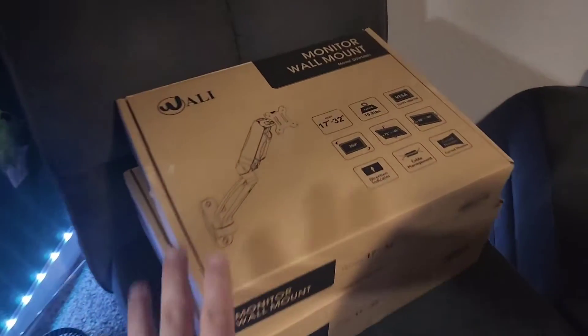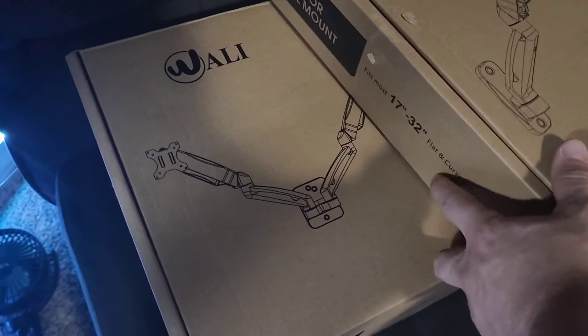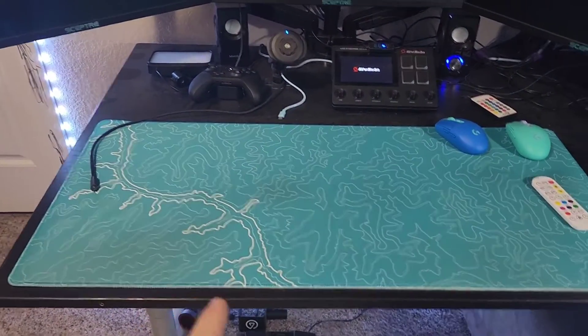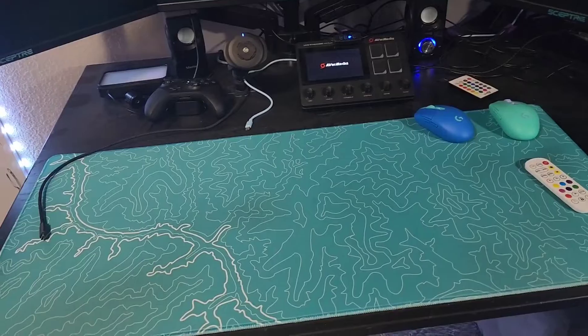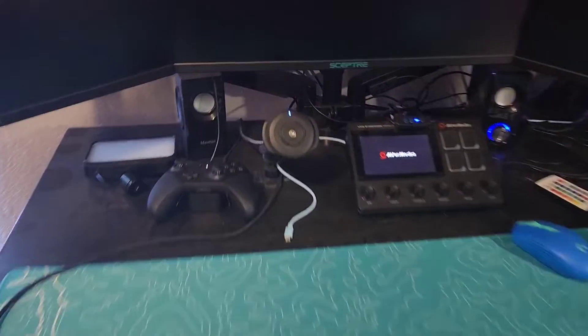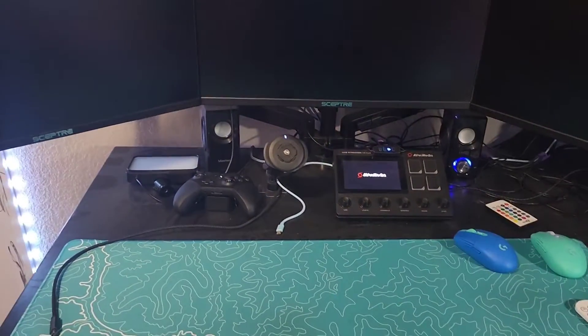Today we are going to be installing these WALL-E monitor wall mounts — I got a single and a double. We're going to wall mount this stuff today, gain all of our desk space back, and be able to shove this desk all the way against the wall back there, and still have all this space underneath so we can rearrange some of this stuff.